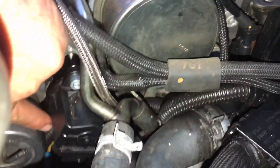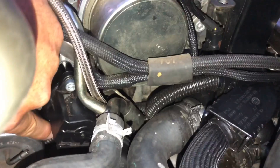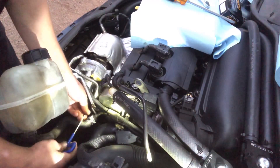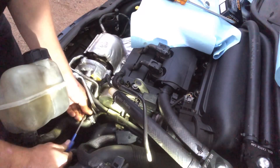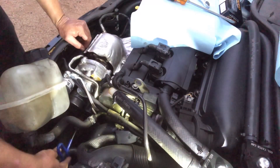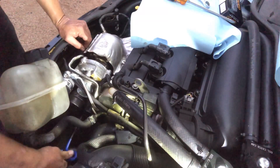The first screw you want to put in is the one right by the wastegate, right here, because if you don't put that one in first you just can't get your diverter valve in — it hits your wastegate. So get that one started, then get that one in, and once you get both of those tight the other one's obviously going to be lined up. Make sure you're not cross-threading — that's why you want to get that one started first.